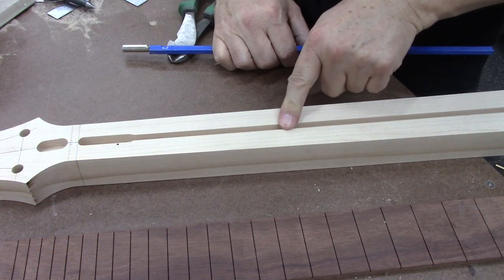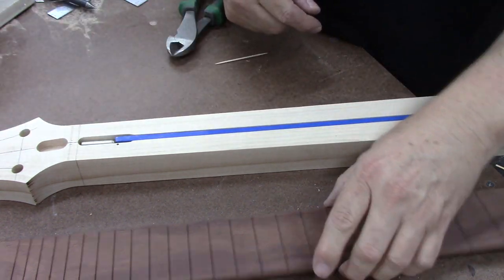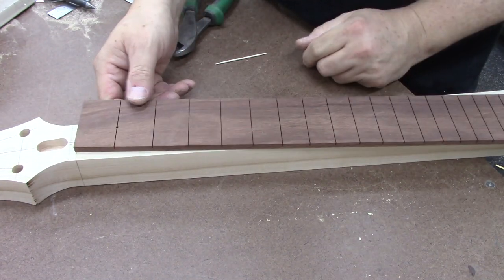Here is the neck that we're going to be working with today. Here is the truss rod that we're going to be using. And here is the fretboard that we're going to be using.